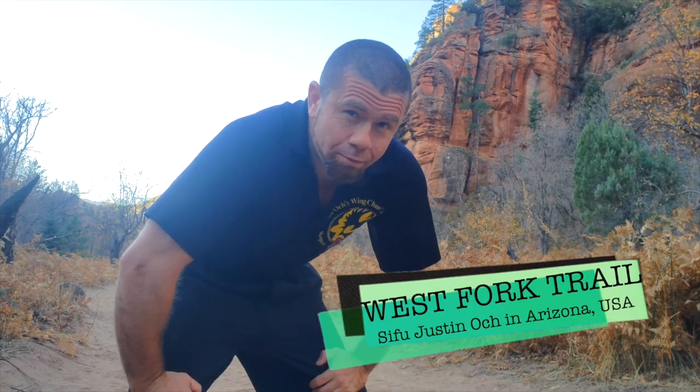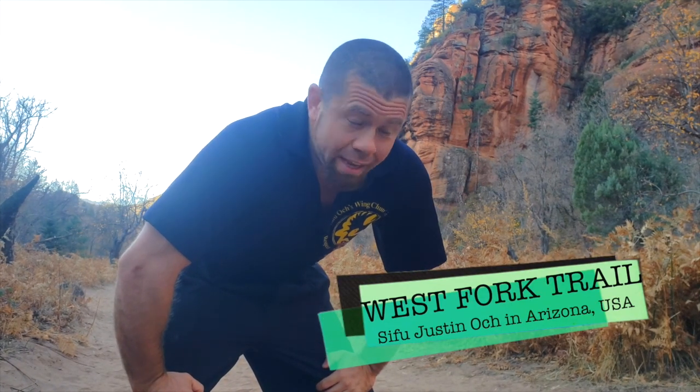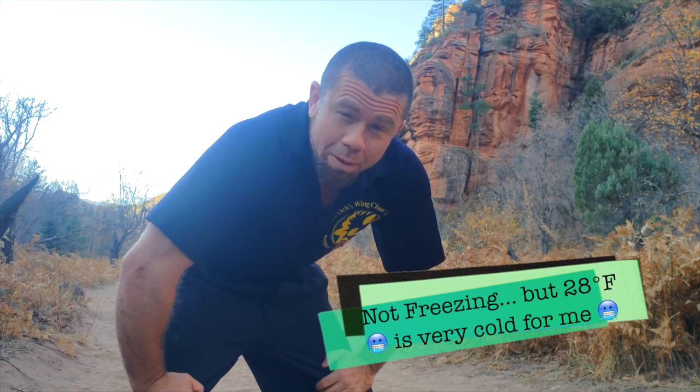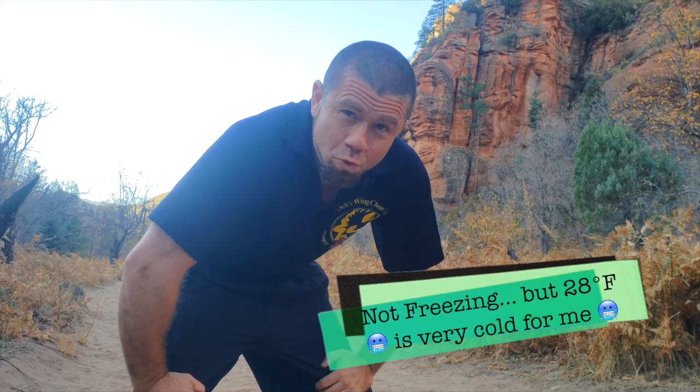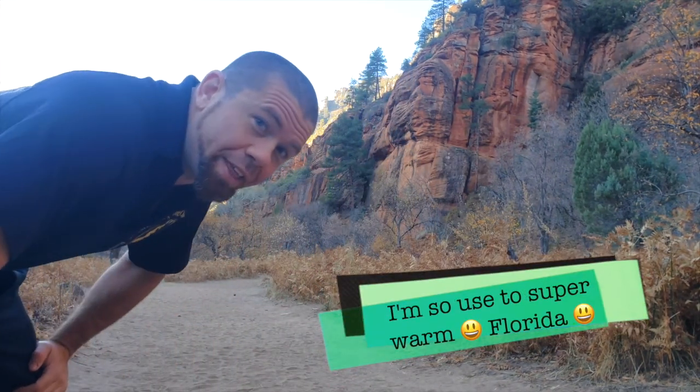Today we're at West Fork Trail in Arizona, and it is freezing cold out here. I was going to wear all of my jackets and layers, but you may not be able to see all of the technique. So I'm going to go freezing cold for you so you can see it, and enjoy this.